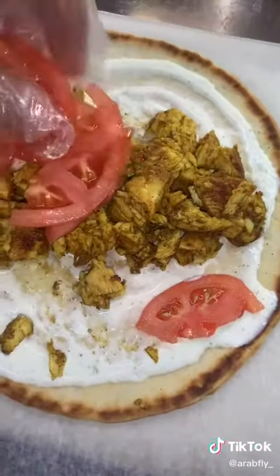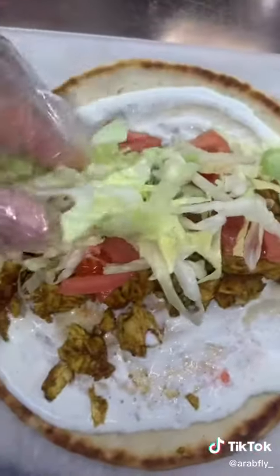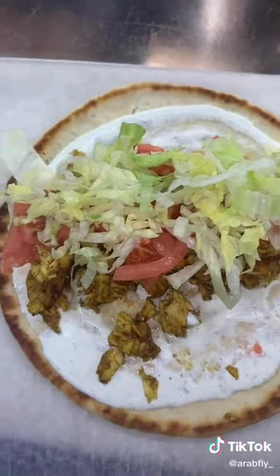Put some white sauce, hot sauce, then the chicken, lettuce, tomatoes, and some onions — just like that. Put some onions on top; these are seasoned onions. And if you want, put some chipotle.